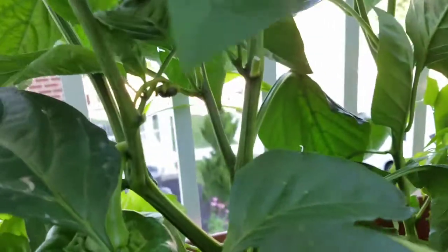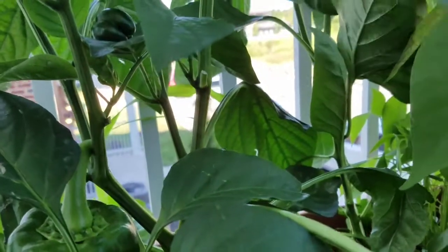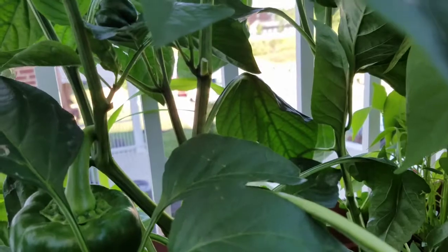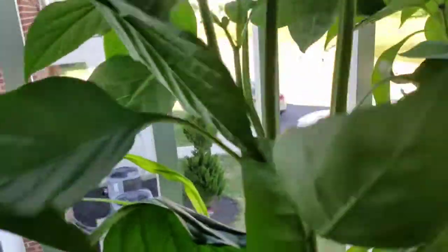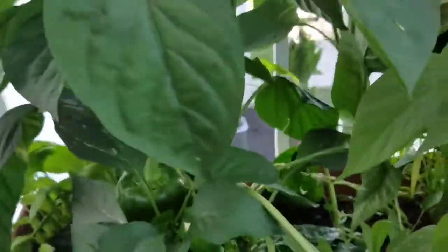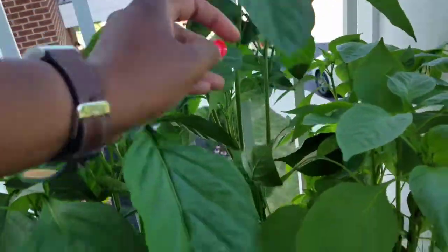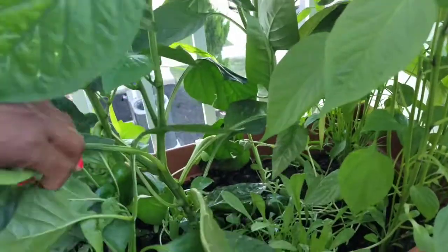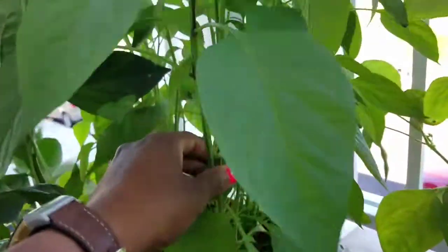There's a baby pepper back here and I'm not sure which one it is — I planted red, yellow, and green peppers. This one looks like it might be changing color. And there was a little baby one on this one too — you got your peppers right here. The other one disappeared, but then I have my jalapeños right here.